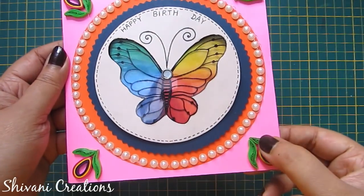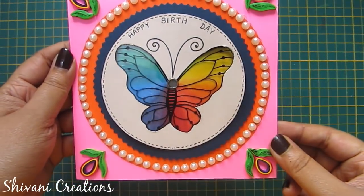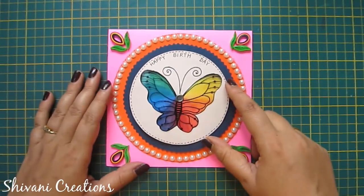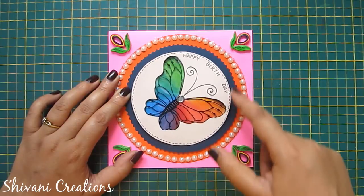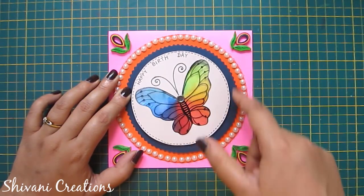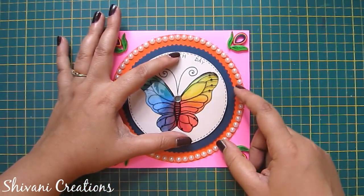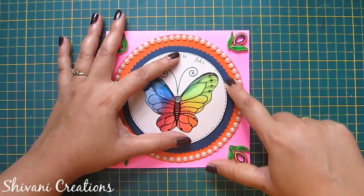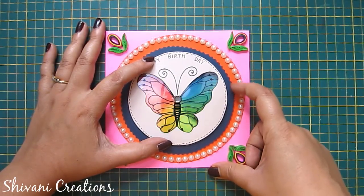I have decorated this by adding some half-cut pearls, a happy birthday sentiment, and some quilling shapes — these are very basic quilling shapes. If you want to learn basic shapes, I have given a link in the description box. Now the card is ready to play — just hold the blue disc and rotate the upper disc so the butterfly will rotate, and hold the upper part and rotate the blue disc to change the color of the butterfly.